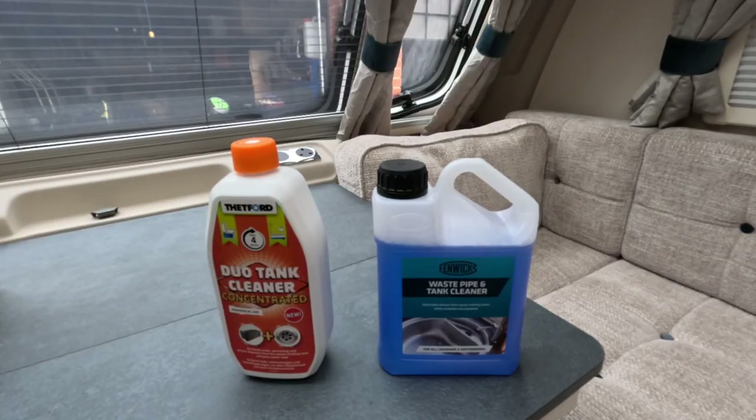The next thing to note is the price difference. The Fenix is approximately £7 for one litre, where the Duo Tank Cleaner is £9 for 800ml. However, the Thetford says use a 200ml dose, so effectively you're only going to get four uses from it, where the Fenix product says 100ml doses for your cassette — so that would run 10 times of cleaning. Assuming they both do the same job and clean equally well, the Fenix is much better value for money — a larger container and a smaller dosage. So I'm going with the Fenix.